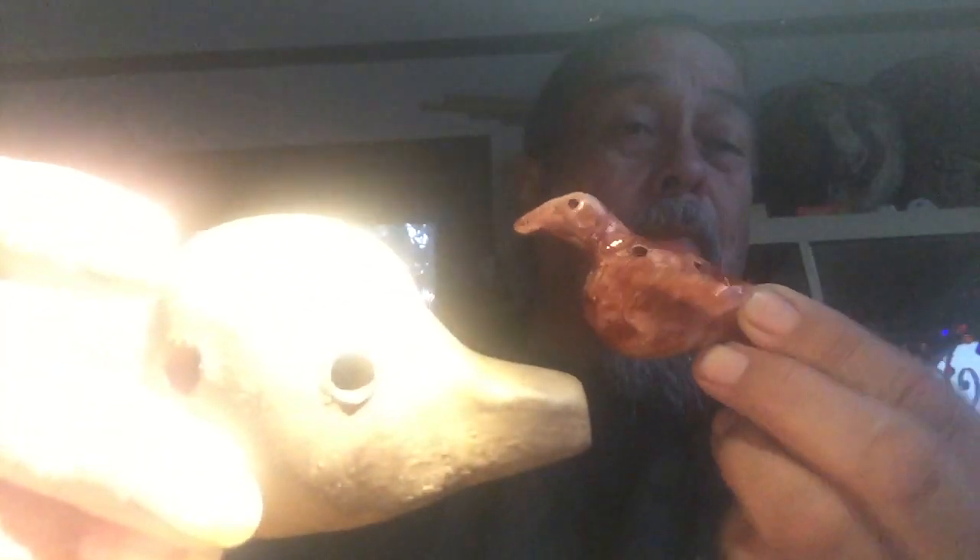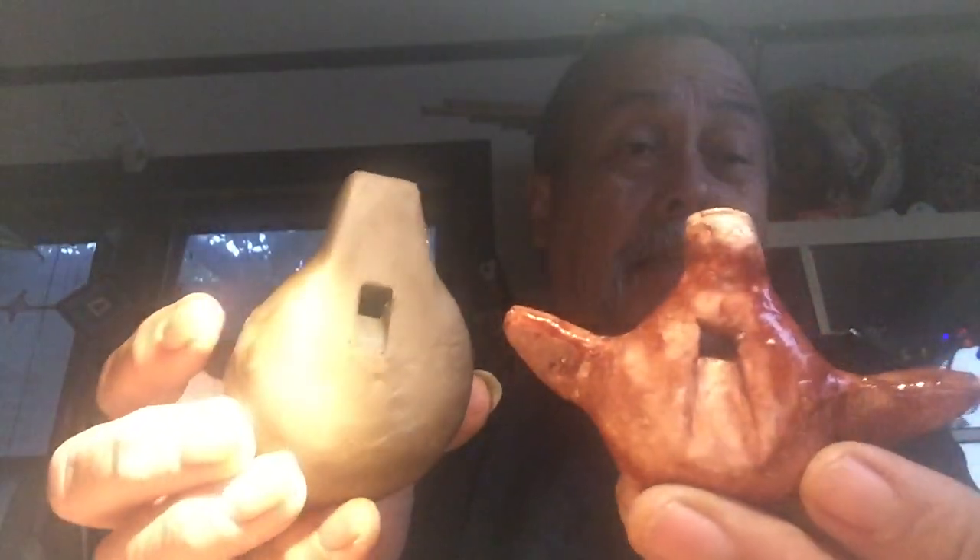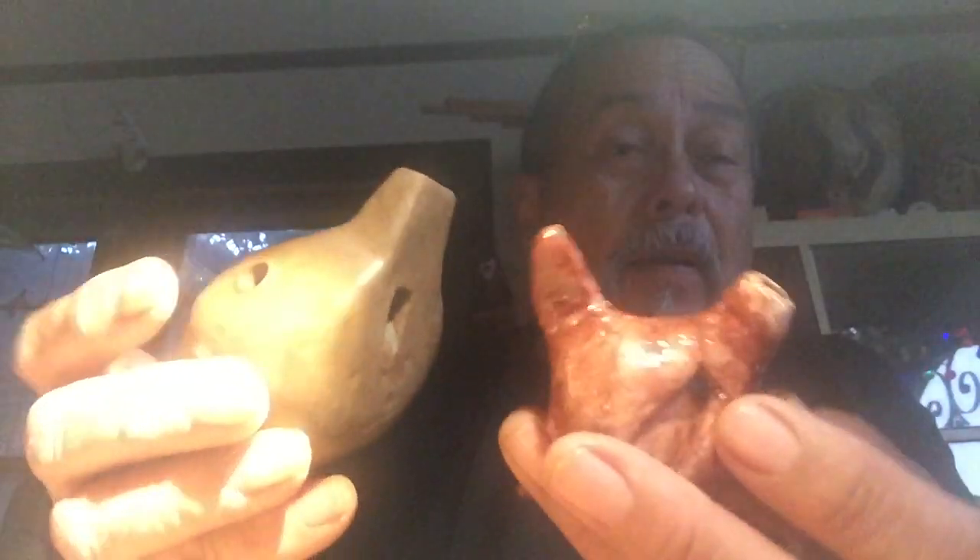Here's one I made a long time ago — you can see the round body. There's the mouthpiece and there's the air window at the bottom. We can compare them in size. I put wings on it, it's got four holes on top, and I put the head on. I didn't know much about glazing, but this is what I did.